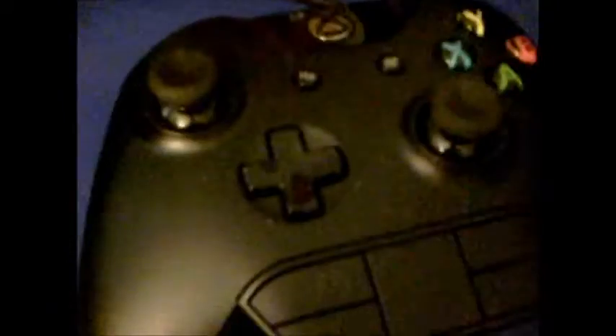Today we're going to be testing out an Xbox One controller on an Xbox 360. It should work because the Xbox 360 has USB ports, as you can see over here, and also the button structure looks similar on the Xbox One controller compared to the Xbox 360.